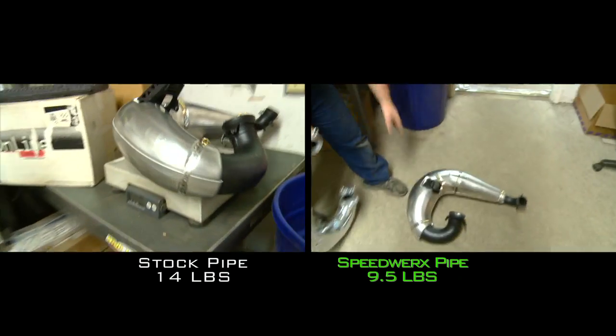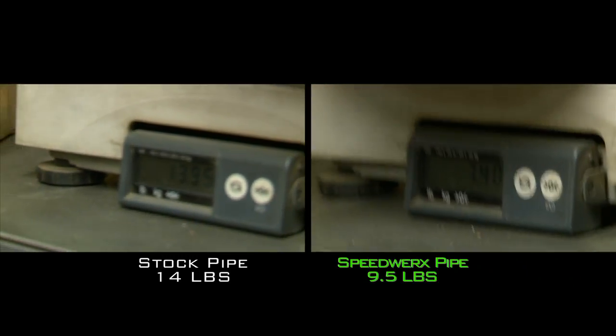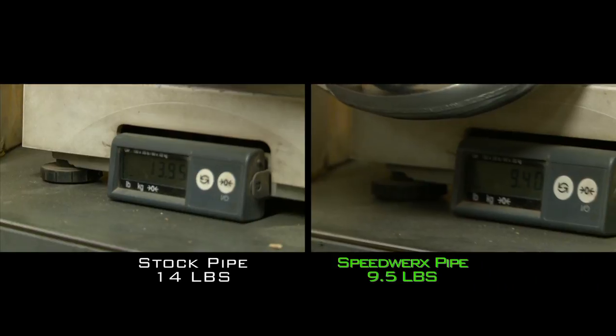Speedworks prides themselves in making power while saving weight. The Speedworks single pipe shaves off close to five pounds while adding up to 10 horsepower.